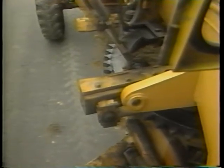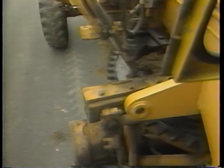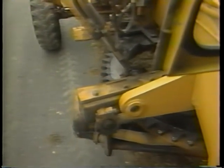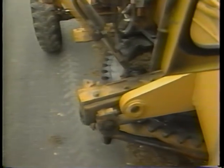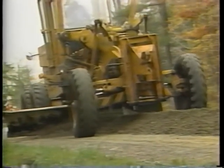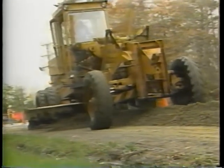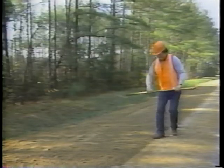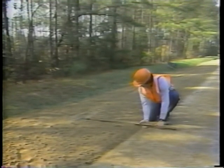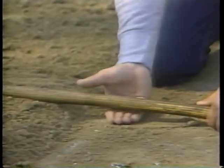Step five: spread the windrow. Set, angle, and adjust the blade to spread the material back across the shoulder at the desired shoulder cross slope. Spread the windrow evenly to form the proper shoulder cross slope. Leave the surface of the spread material three centimeters higher than the pavement edge to allow for compaction. This is about the same thickness as the rake handle.